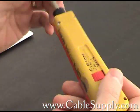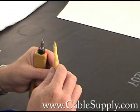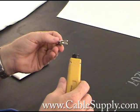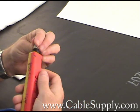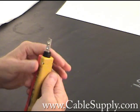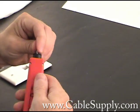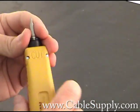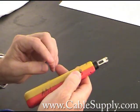This punch-down tool comes with many different blades. This one comes with only a 110 blade. As you can see, this blade has two ways you can put it in. This is a non-cutting side of the 110 punch-down. Normally you would use one that has the little sharp edge — that's the cut side. So when you punch down, it cuts the excess cable off at the same time.